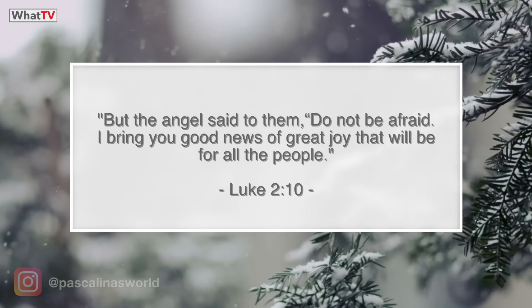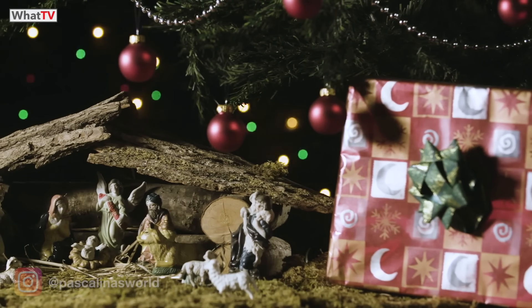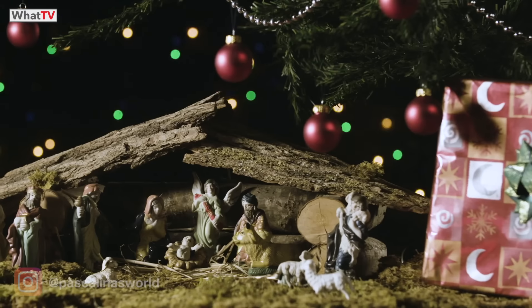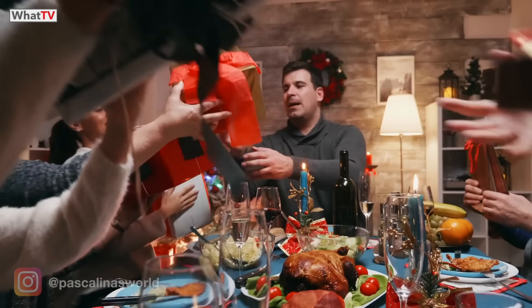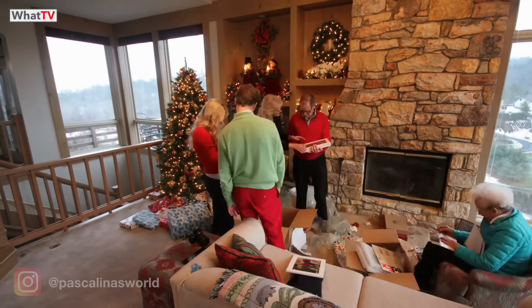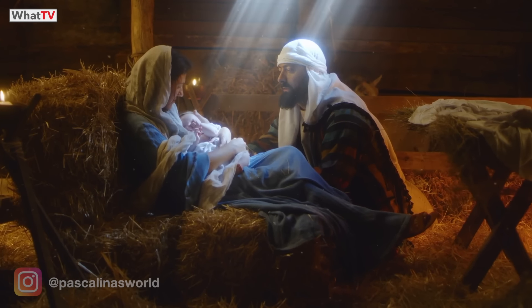Luke chapter 2 verse 10 says, 'But the angel said to them, do not be afraid. I bring you good news of great joy that will be for all the people.' I have good news for you — Jesus Christ is the good news. He's the light, He's the joy, He's the peace. This Christmas I'm praying there will be joy in your family, there will be good news and there will be peace. So enjoy your family. Enjoy Christmas because Jesus is the reason for this season.